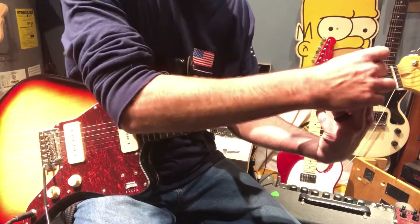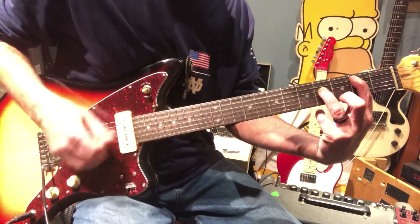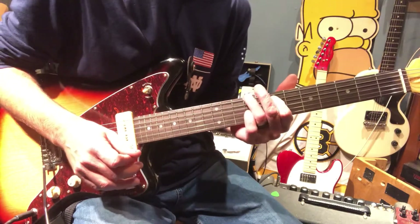Then to the B power chord — muting the top E still — now we're here on the second of the A and the fourth of the D. On the last strum, make sure you hold that A and slide down all the way to seven so you get that sound.